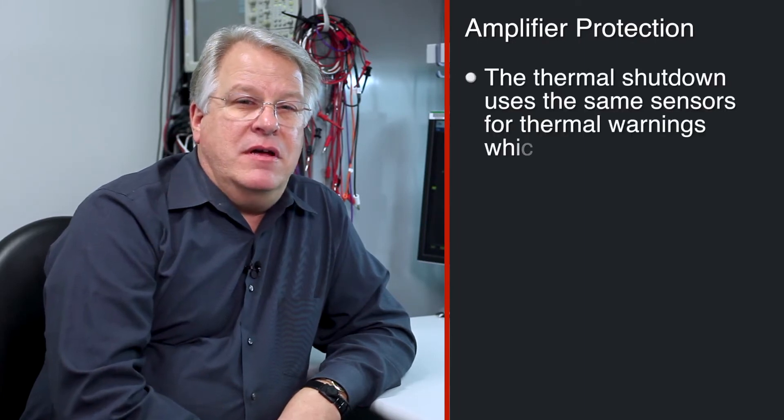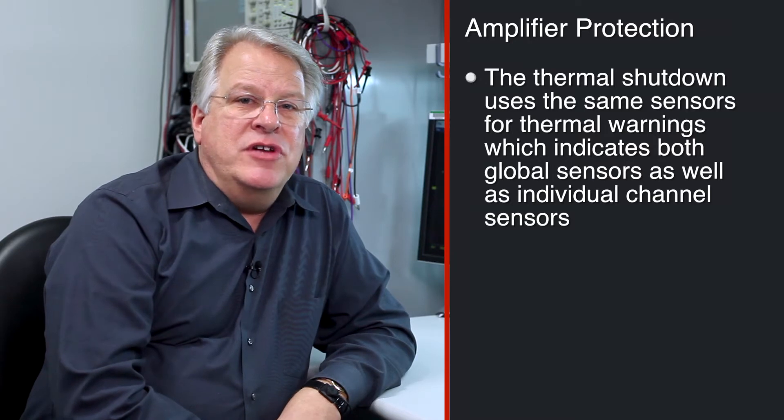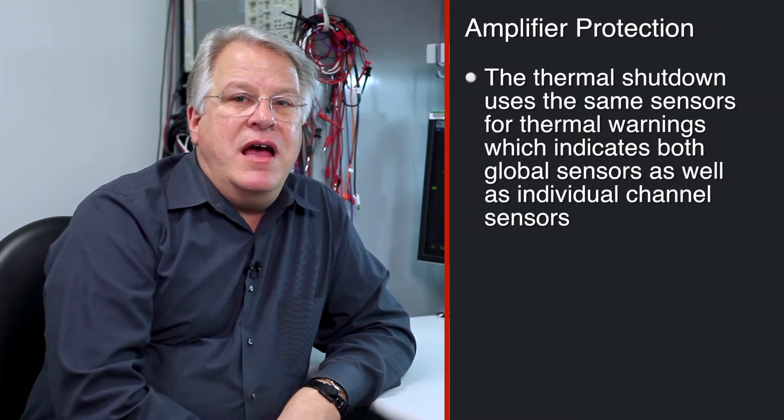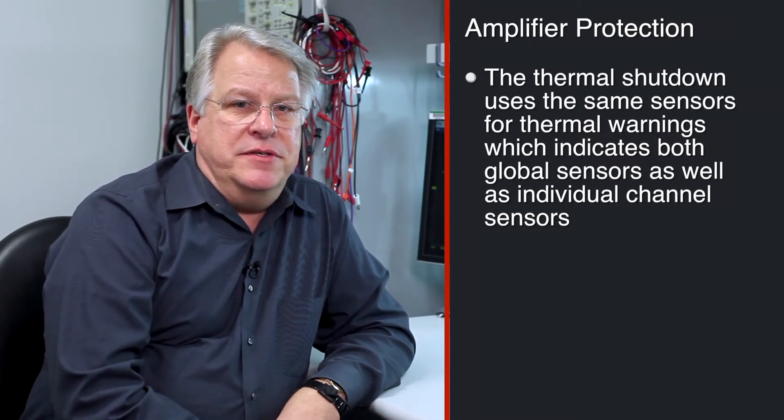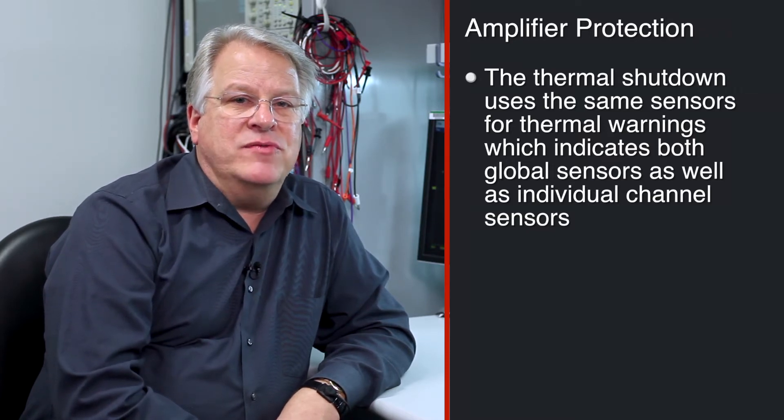In this video on amplifier protection, we'll be discussing the thermal shutdown protection, also called OTSD for over-temperature shutdown. If you're following along with our diagnostics video series, you will know we discussed the thermal warnings. The thermal shutdown uses the same sensors for thermal warnings, and we have both global sensors as well as individual channel sensors.